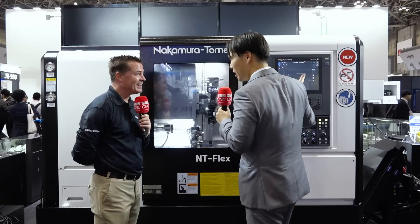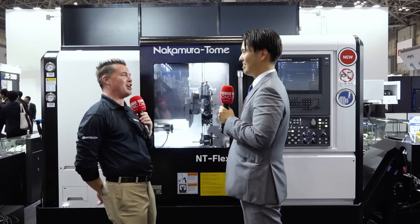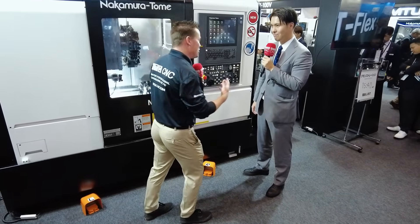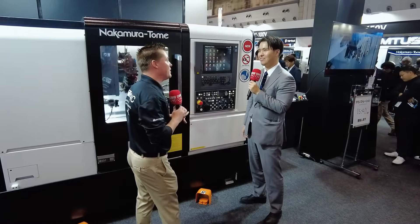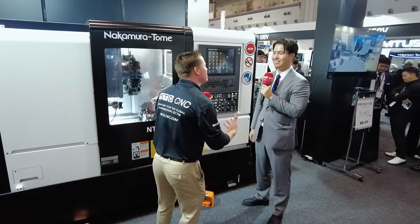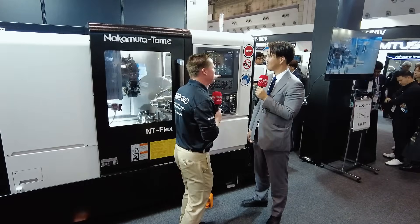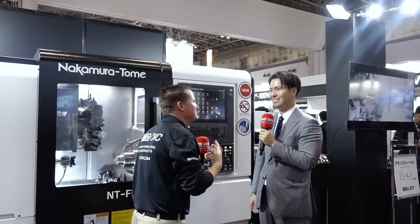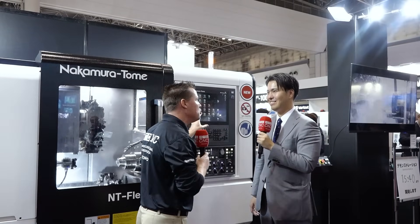One more thing — the software side. Software is obviously one of the things I love, because a machine itself often has a lot of similarities, and if you don't have the brain behind the power, then we're lost sometimes. This is something new that we must discuss. Let's bring the audience in as you play with this screen and describe what's different.